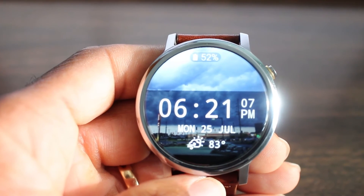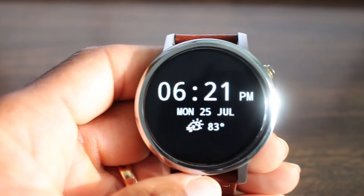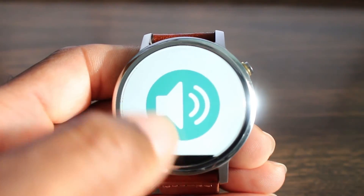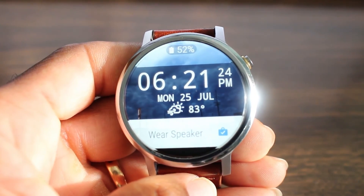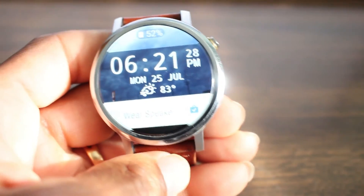Let's go ahead and demo — we're going to make a phone call and allow it to ring, then answer it. When you answer the phone, you're going to see a big speaker icon show up just like this. All you have to do is tap it and it answers the phone. Pretty neat!